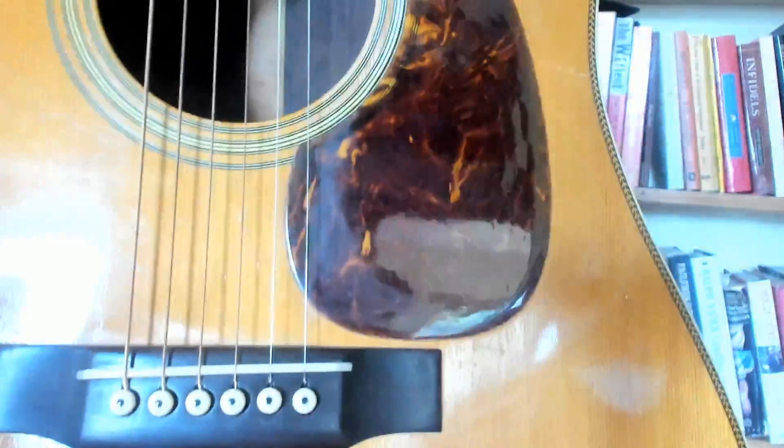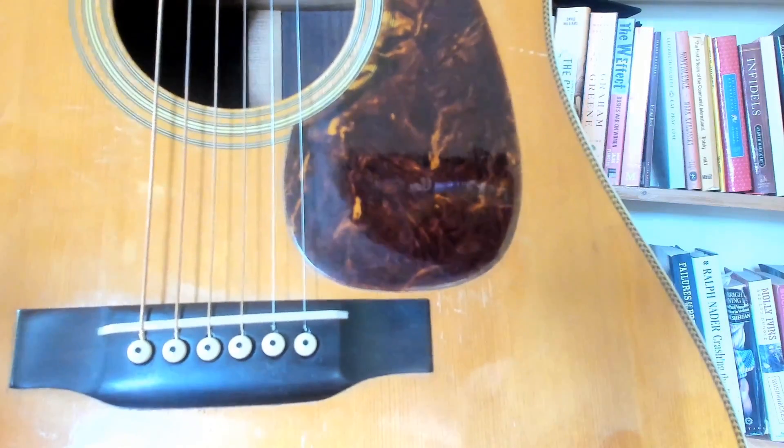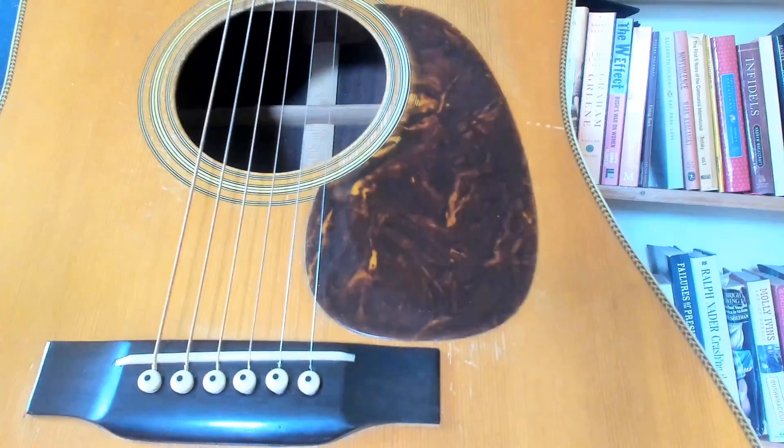I'm trying to get the reflection out of that - one of these days I'll have real lights for this. You'll probably see something weird because it's pretty shiny. This thing was over-sprayed, not completely refinished, but the bridge and the bridge plate were replaced at some point, which is pretty common. Ebony bridges, when they're old, tend to split - ebony's pretty brittle. Bridges take a lot of tension and a lot of heat.